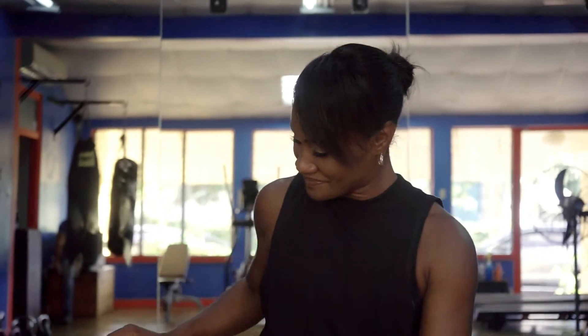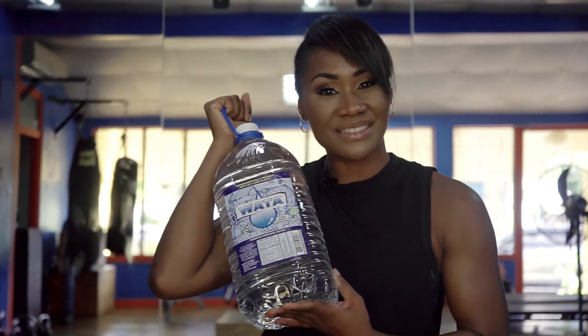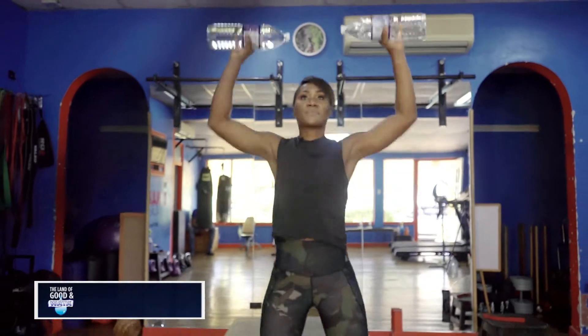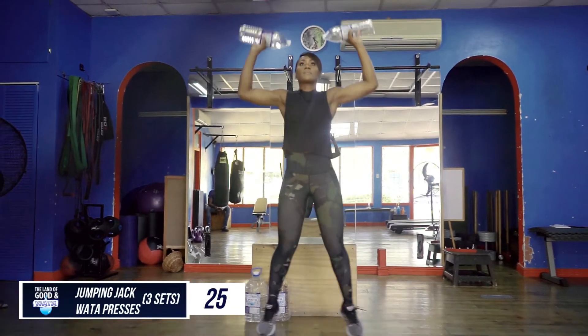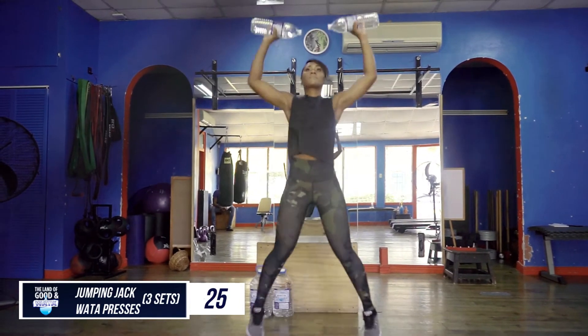Today it's all about upper body. All you need is your 1.5 liter water bottle — we're pulling out the big guns today. Let's get right to it. Let's warm up those shoulders. We're going to do three sets of 25 jumping jack presses with a 20 second rest period in between each set.